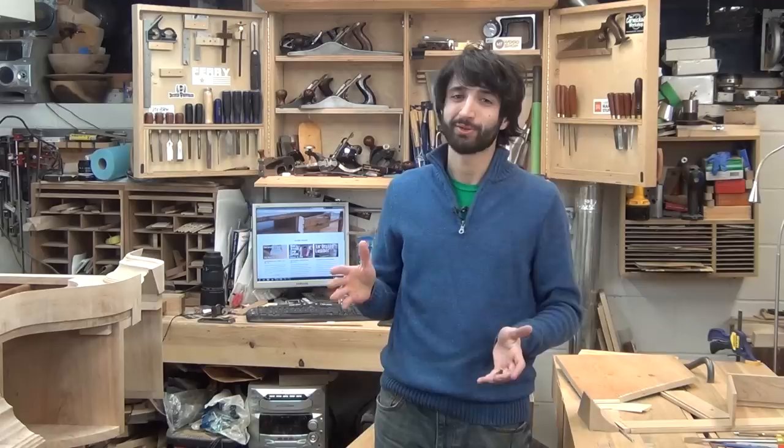Hey everyone, my name is Matt. Welcome to my shop. Today is February 23rd and this is my weekly shop update. Usually I do announcements in the beginning, but I thought I'd push things up this week and get right into what's going on here in the shop.